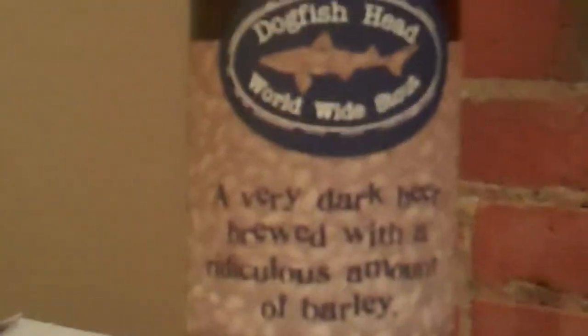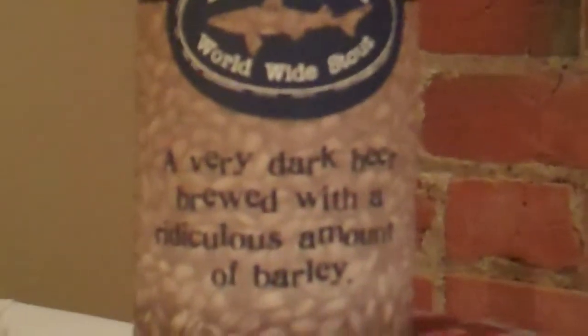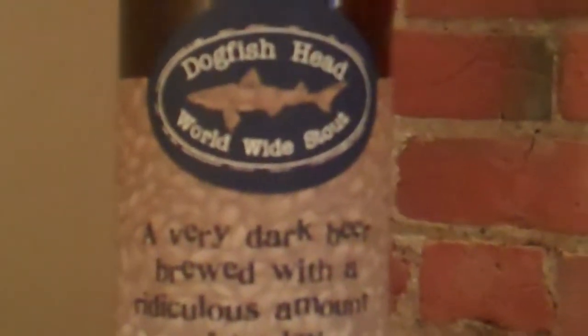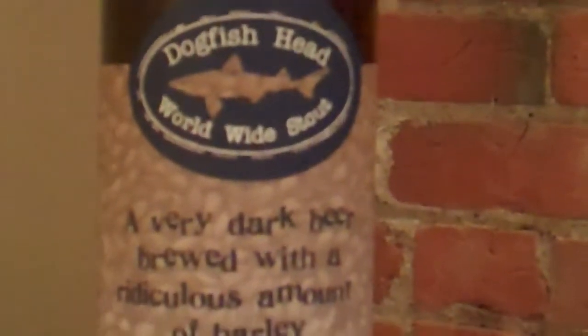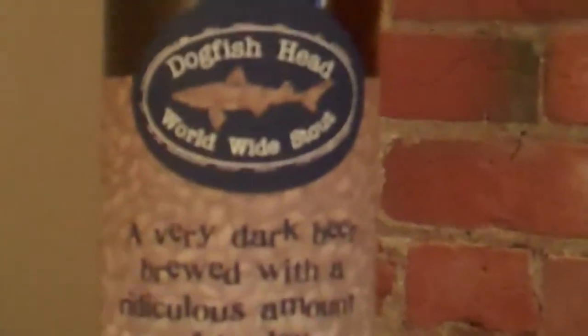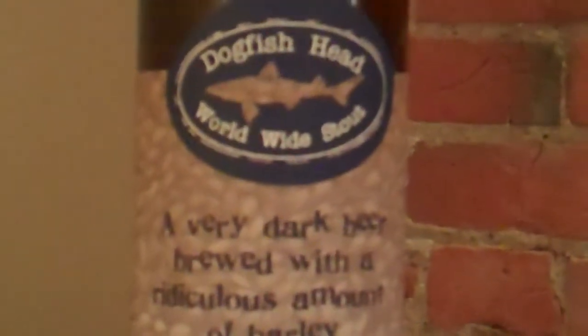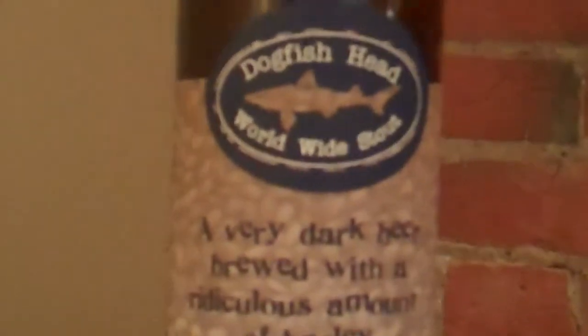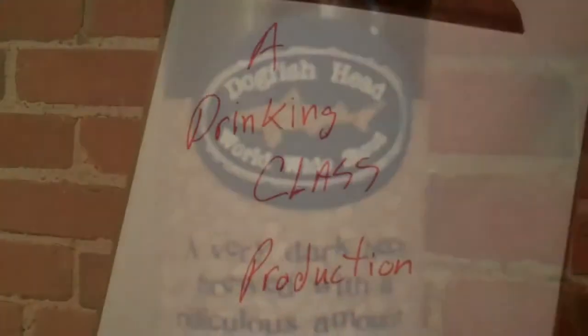I want to give a couple shout outs: Beer Advocate reviewers Jizzak FH and Barley Wine Fiend for their excellent reviews on Dogfish Head Worldwide Stout, and Rate Beer reviewers The Hopster and Duffman. Thanks for your excellent reviews and information. And of course, big shout out to Odie's Big Ten Markets for their excellent beer selection, where I purchased today's Dogfish Head Worldwide Stout.